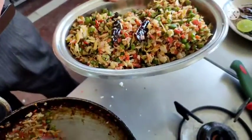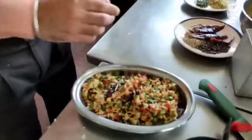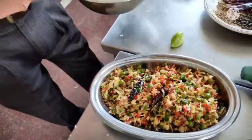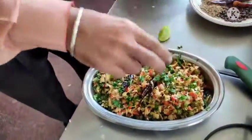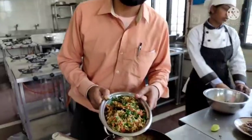You can eat it with tomato or rice. Do try this veg porial at your home. I hope you like this recipe — do share it with your friends and family. Thank you.